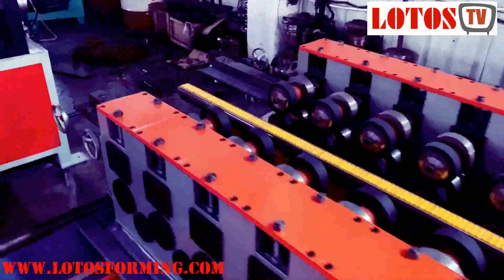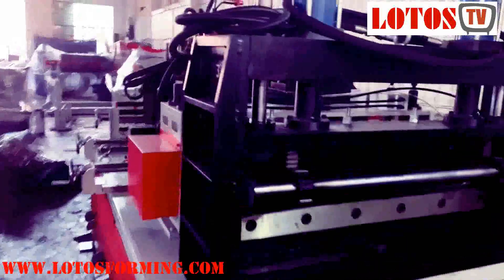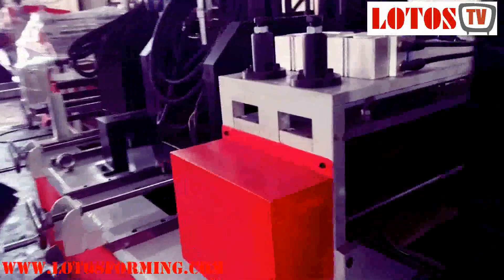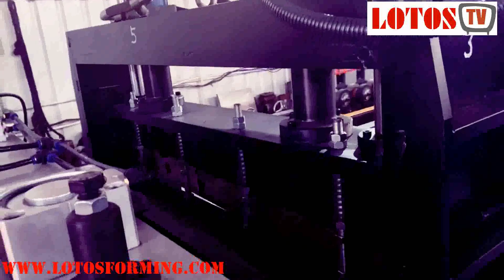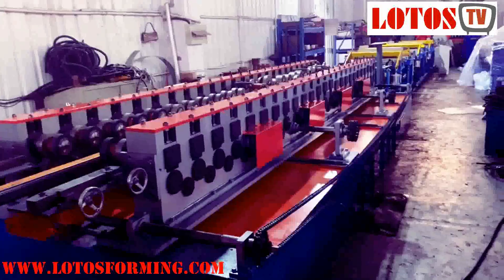This part is the forming machine. And here, this unit is for punching the notch. We have also combined a pre-shearing system, which means from the coil it will be cut to sheet, then fed into the forming machine.